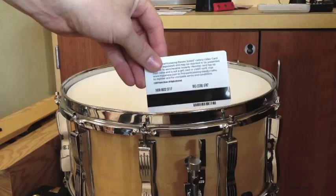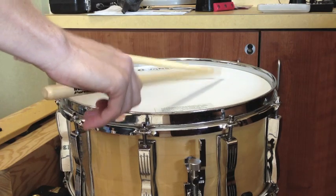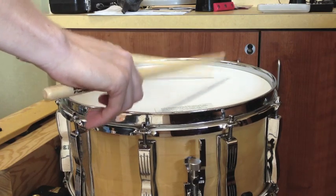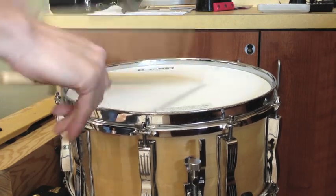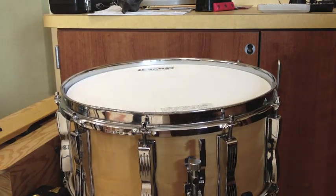I don't have any other dampening materials with me so I'll use a card. Let's give this drum a try. The snare is nice and responsive at soft levels. It sounds nice and crisp at loud levels as well.